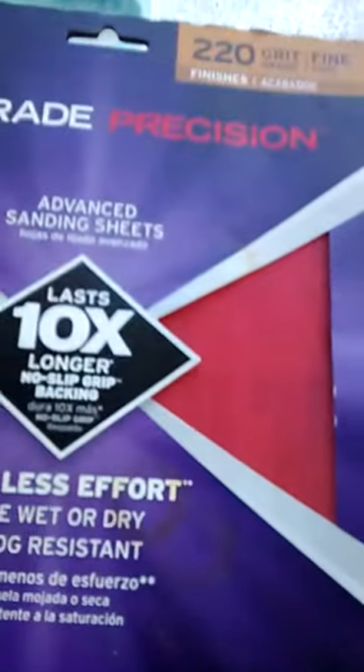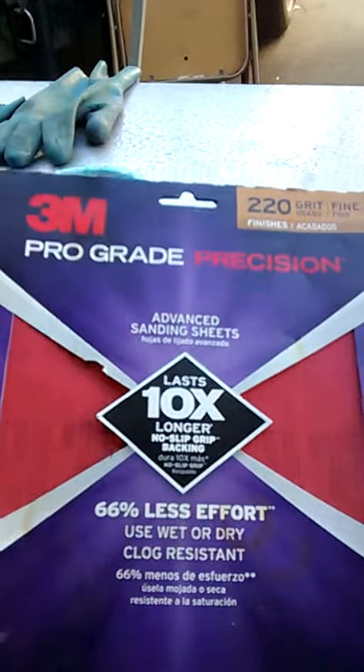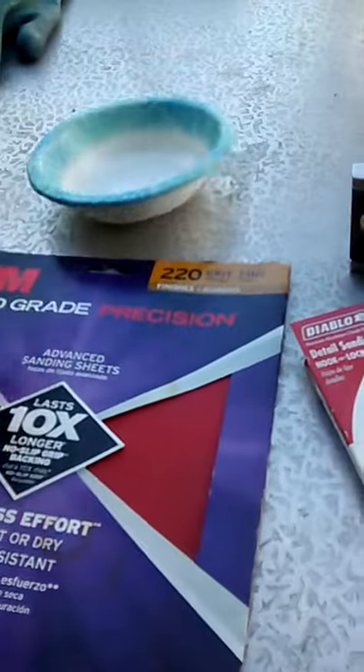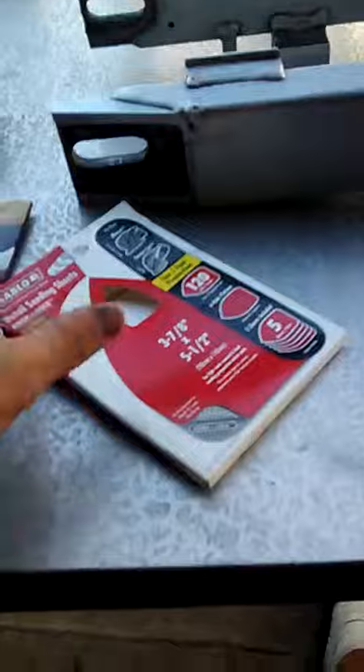After you do that, you want to get this pro grade precision 220 grit sandpaper. I use two sheets of this and what you do is you cut it up in little squares that fit in this Dixie bowl. You fill it up with water, let it sit for about a minute, and then you start sanding in circles until basically it's all smooth.